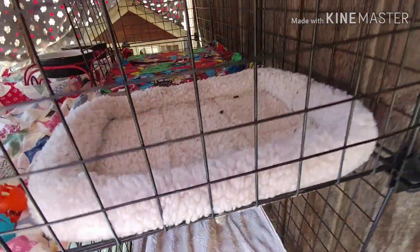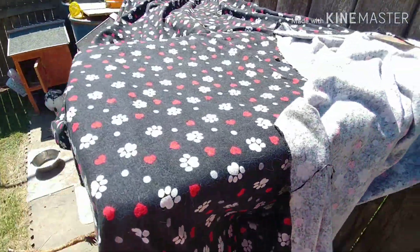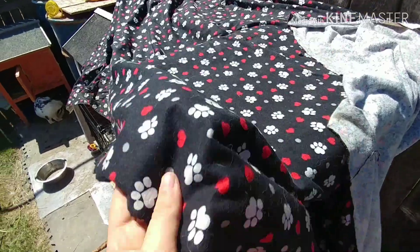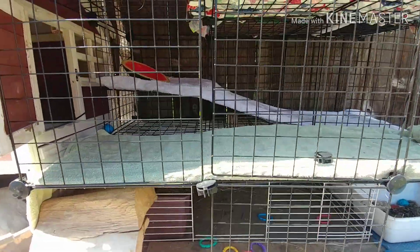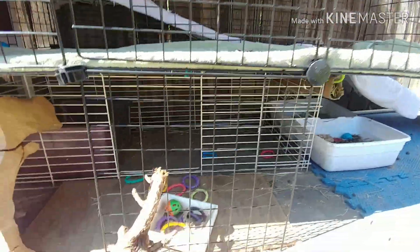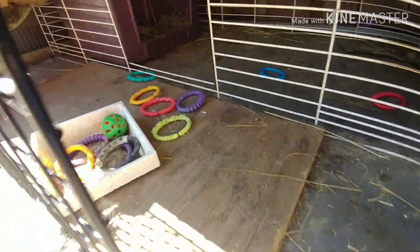I used wood to make the ramp and then I put a towel there and this is all made out of grids. The grids are actually supposed to be for making a thing to hold shoes but I used it for this. I got it at Goodwill — I got 34 of them for $10.